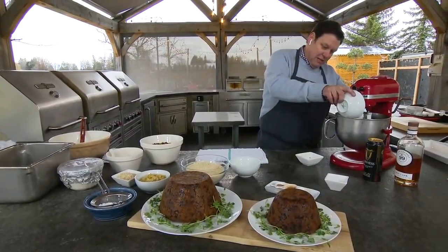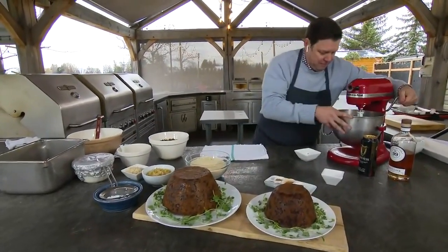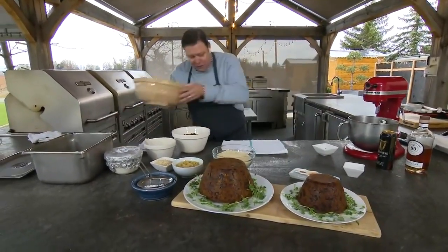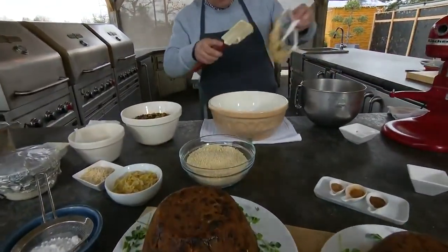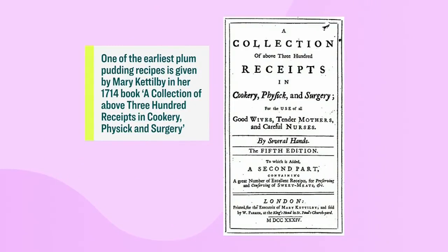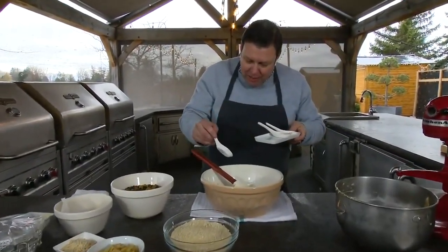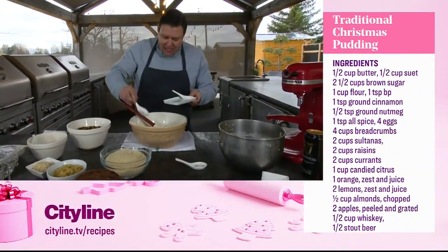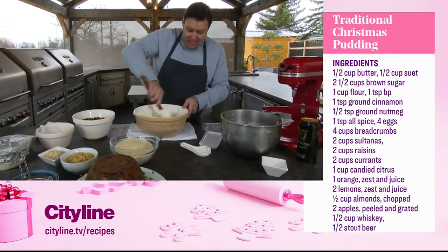Once the fruit is done, we add flour to our mixture and bring it all together to form the base. Then we add breadcrumbs, more orange peel, and the Christmas spices — allspice, nutmeg, ground cinnamon, all the things you think about when you think of Christmas. Once this starts cooking in the house, it's just Christmas.